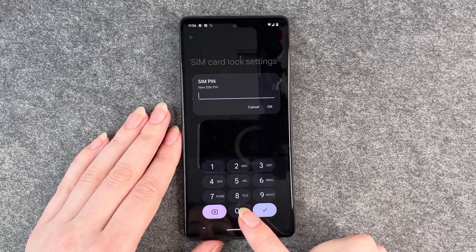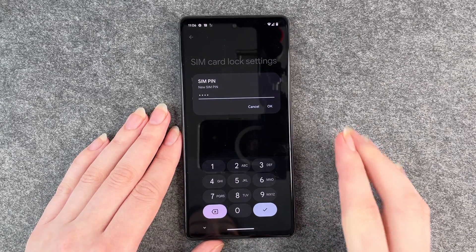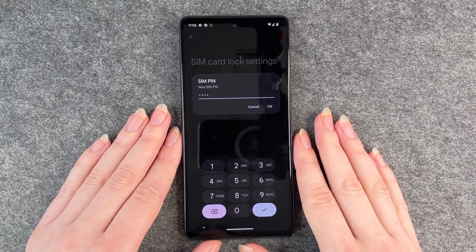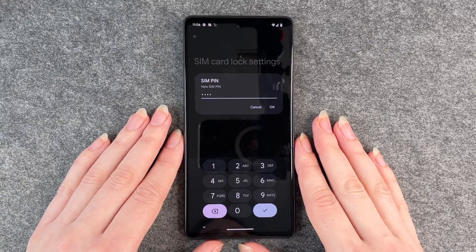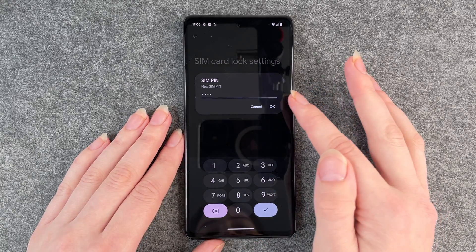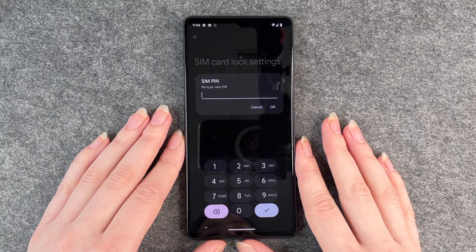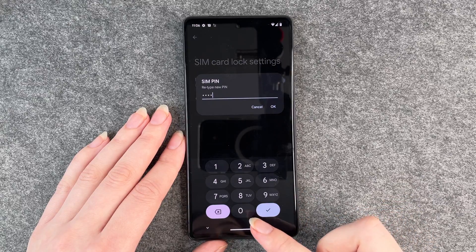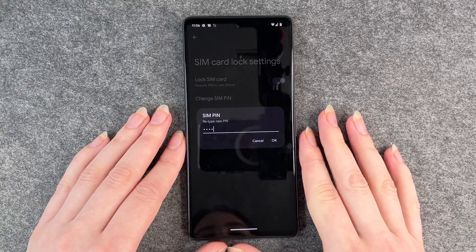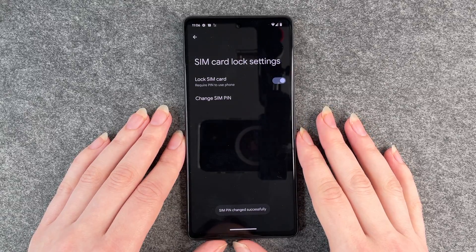Then it asks us for our new SIM PIN. I choose four zeros — that's just for convenience reasons, you may want to be more creative with that. We click OK, and it asks us to retype our new PIN: four zeros again. Click OK.